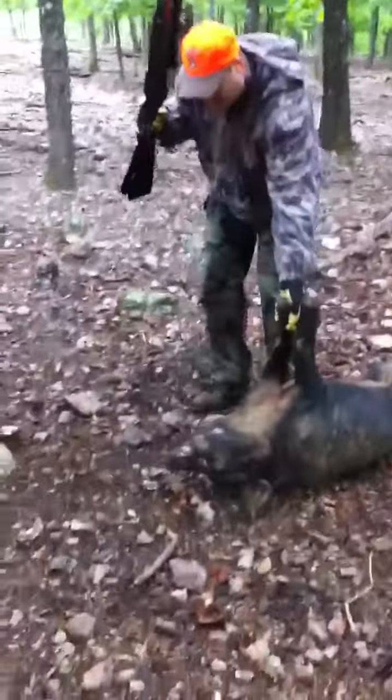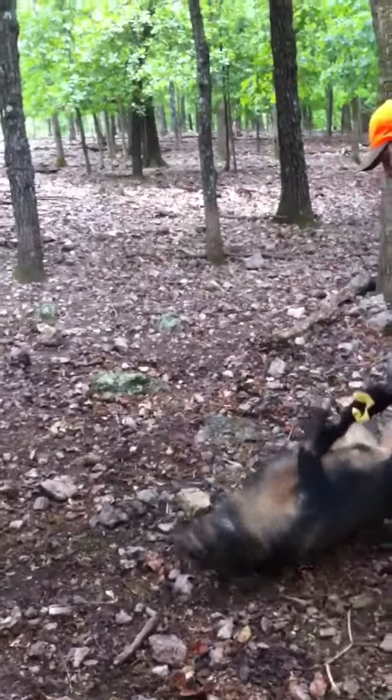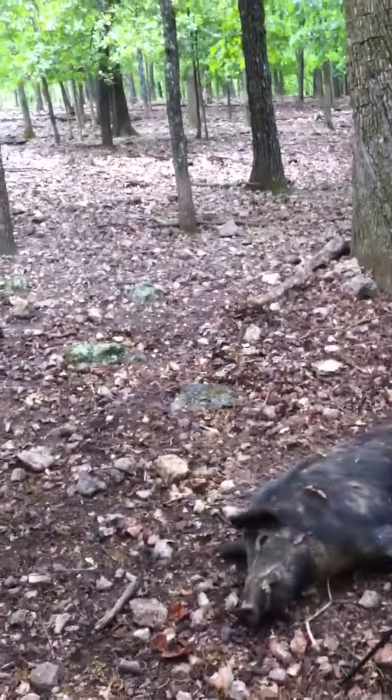Yeah, it's about 220 as well. Yeah, it's about 2 and a quarter or a little more. Yeah, they're solid, man. They look small, but they're solid.